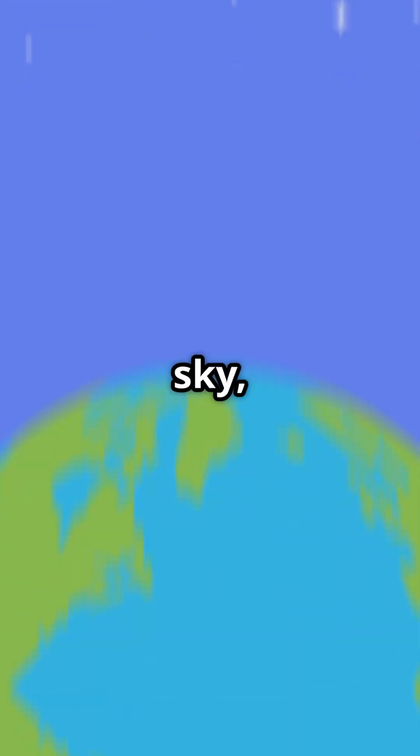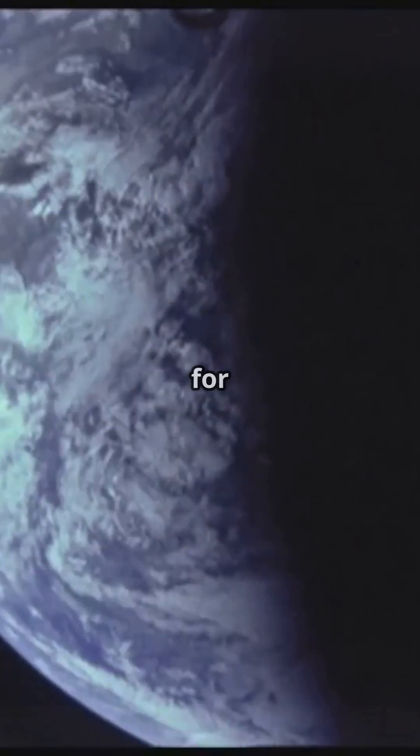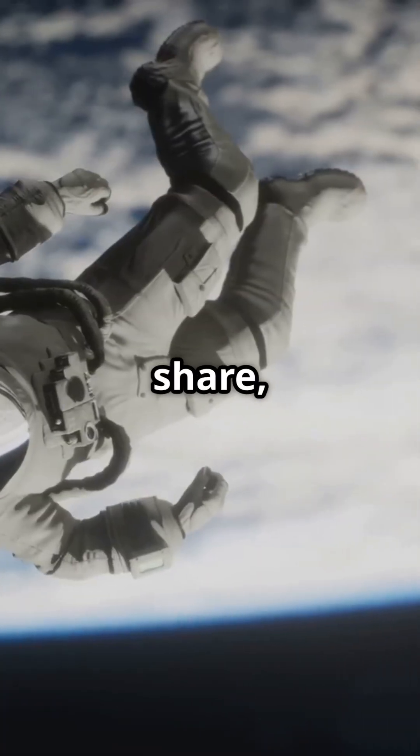So next time you look up at the sky, give a little nod to our fabulously shaped planet. It's not perfect, but it's home — and that's pretty epic. Thanks for watching! Don't forget to like, share, and subscribe for more mind-blowing facts. See you next time!